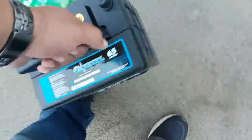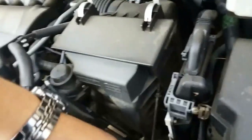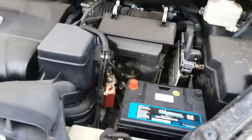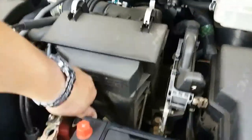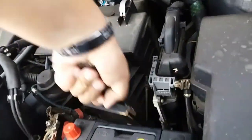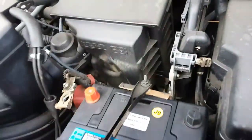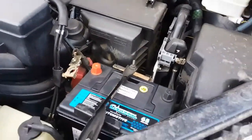First things first, we're going to go ahead and pick up the battery. There's the old one — just made a video of how to remove it. Now we're going to make a video of how to install one. So let's go ahead and place the battery into the battery bay. Next thing we're going to do is pick up this clamp, bring it over and just clamp down the battery.